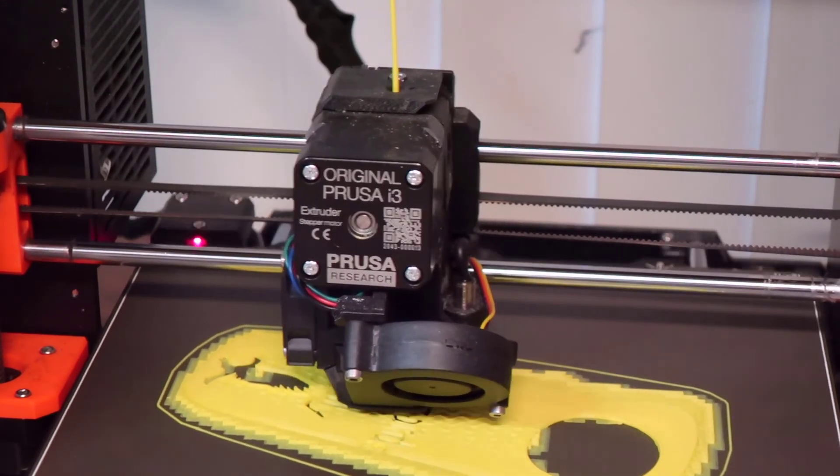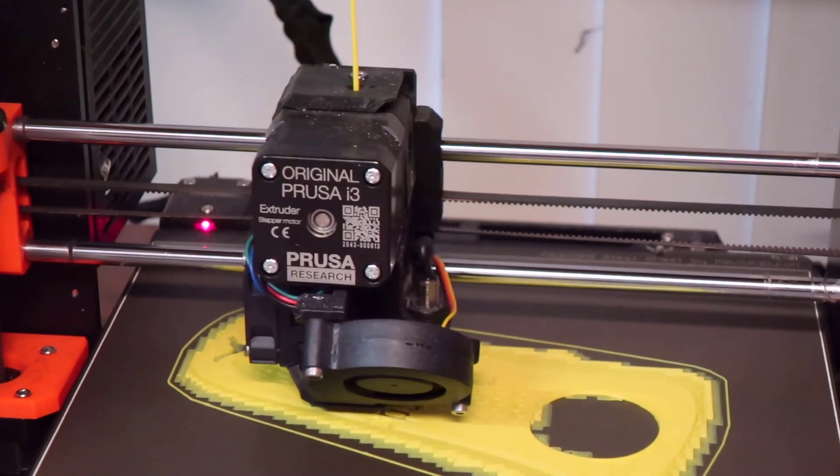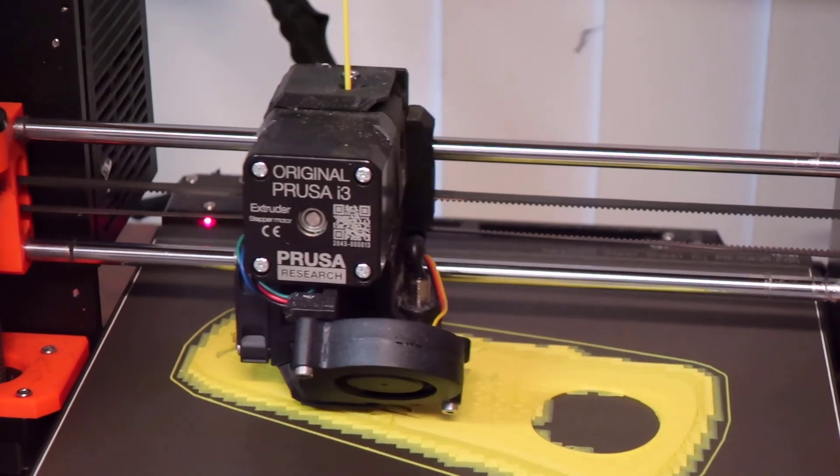Hope you enjoyed, hope this answers the questions. Use all the filament you can. Hope to see you in another one.